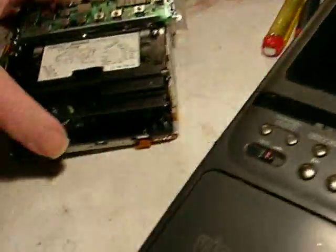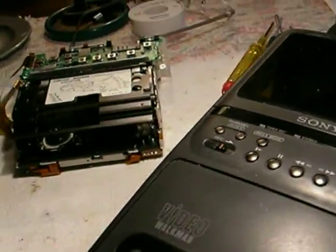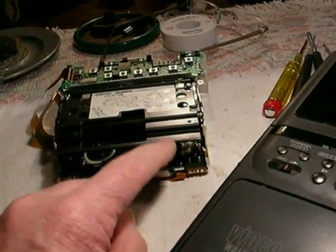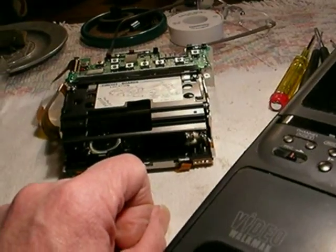These things use the famous Sony A mechanism — their best 8mm mechanism. This is from 1992. In 1993 they went to the next series mechanism, which we called the tin foil mechanism. And it didn't hold up well. The loading platforms would bend — it was miserable.